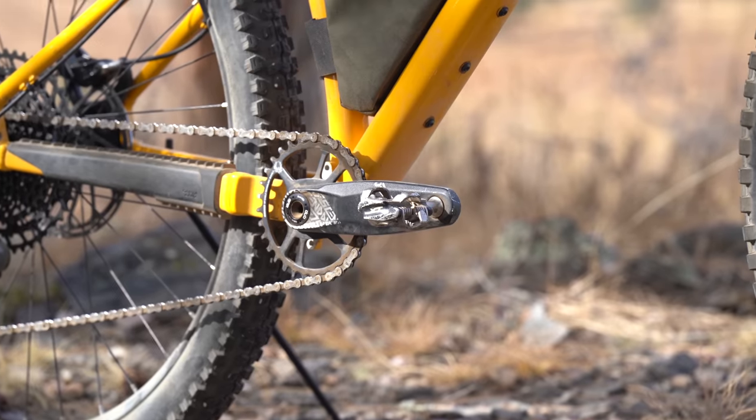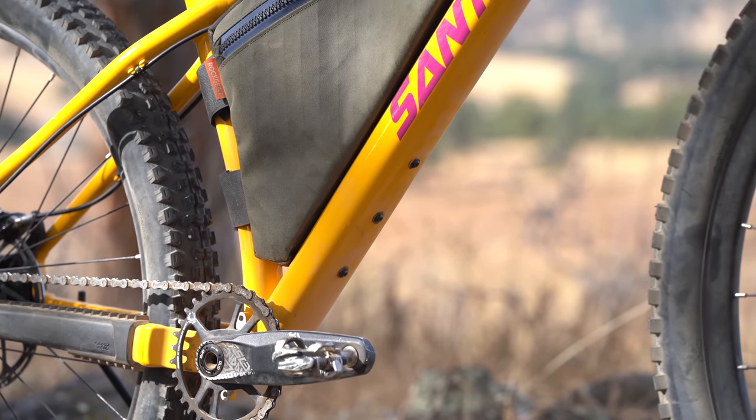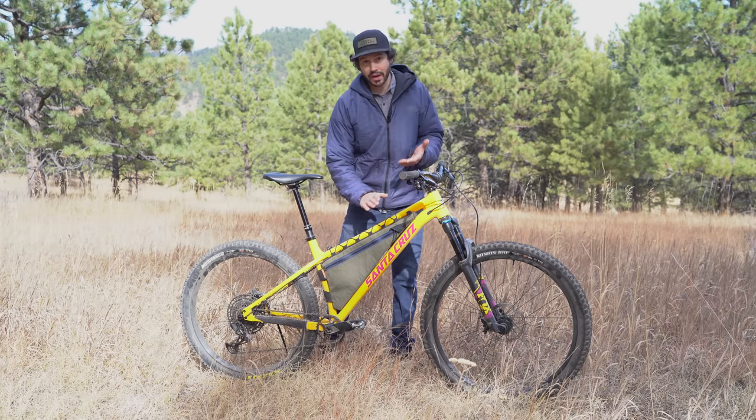A cool bikepacking feature that Santa Cruz offers is the three pack mounts underneath the downtube so that you can add a cargo cage. Maybe the downside to this bike as a bikepacking bike is this top tube — it slopes quite drastically, so there isn't much frame bag space for a custom frame bag, but we did get one made by Rock Geist. The other thing is there's only one bottle mount within the frame, and that is on the downtube. They didn't add one on the seat tube because there's not a ton of space, especially with small or medium frames — most dropper posts wouldn't fit if you did have those mounts. This build is the RMX or mixed wheel, and this bike comes in at just under $3,000.